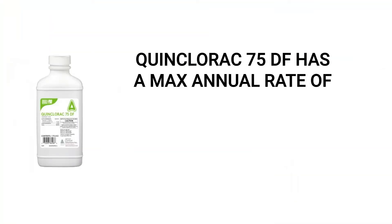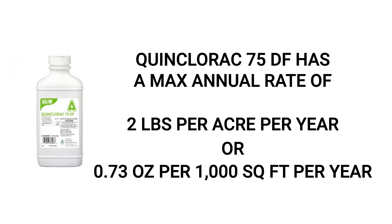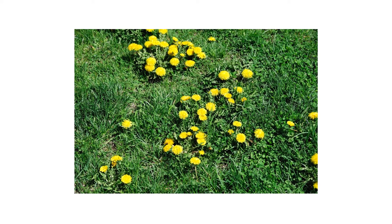Be sure to spray on a calm day to avoid wind drift and spray weeds to the point of wet, making sure to coat the leaves. Do not exceed the labeled annual rate of 2 pounds of Quinclorac 75DF per acre per year, or 0.73 ounces per 1,000 square feet per year. Remember, Quinclorac 75DF is a post-emergent herbicide, so all treated plants must have emerged from the ground in order for the product to take effect.